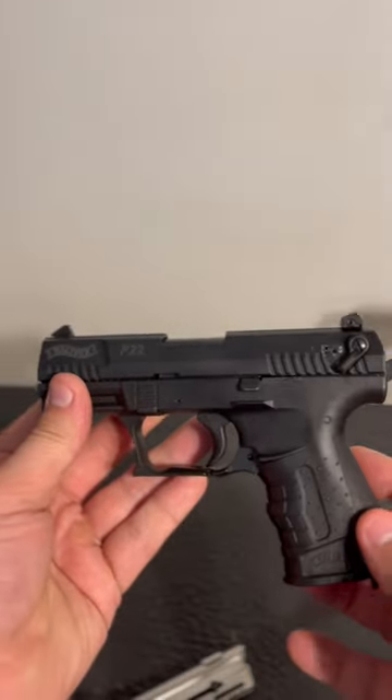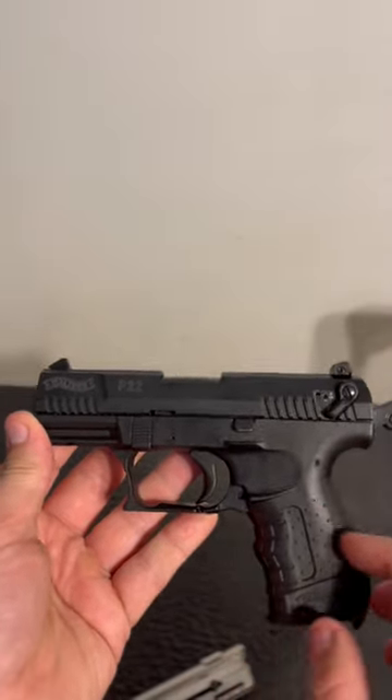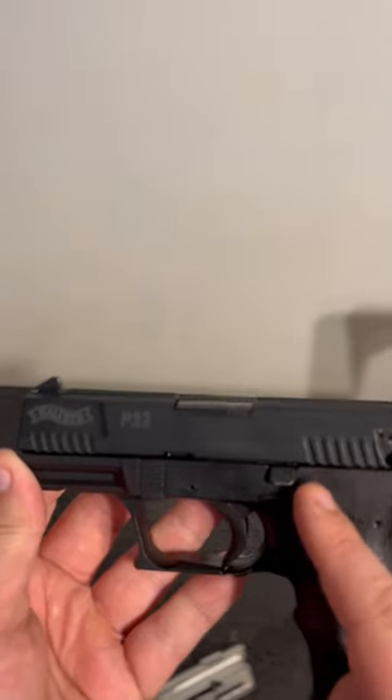This firearm is actually my wife's. She has owned this for several years and hasn't cleaned it a single time.